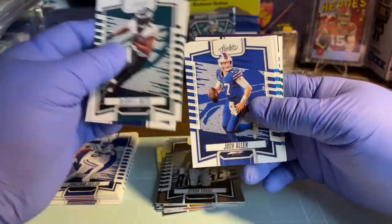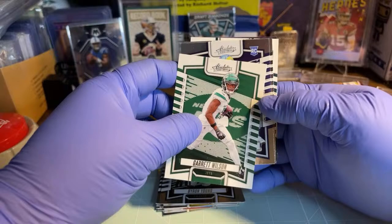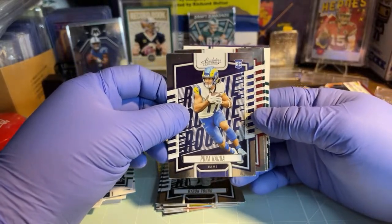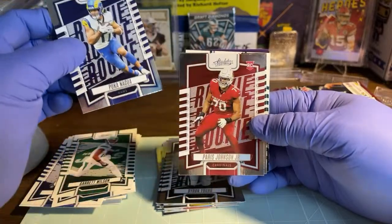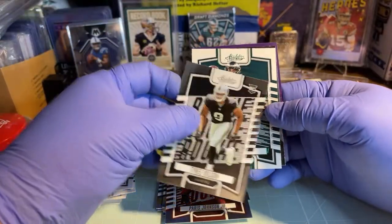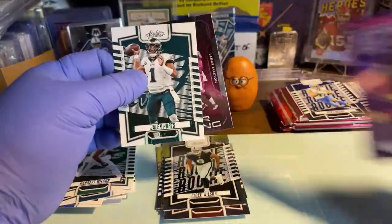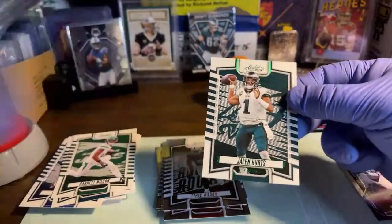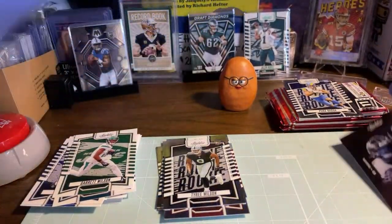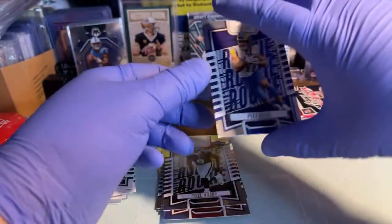Smith, Pollard, Allen, Fields, Wilson - and we got a Rams rookie, bang, let's go - Puka Nacua! And we got a Cardinals rookie Paris Johnson Jr. Raiders Tyree Wilson and a green parallel Jalen Hurts - oh, and a Stargazing Lamar Jackson! Not bad - got a green parallel, that Hurts Stargazing, and we got Puka.